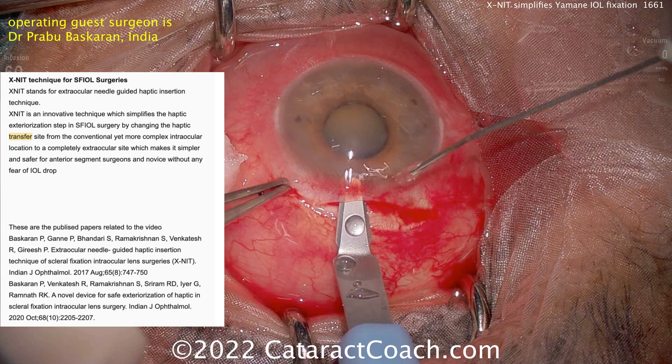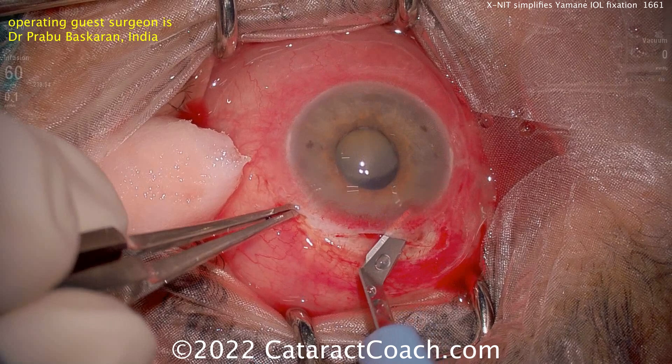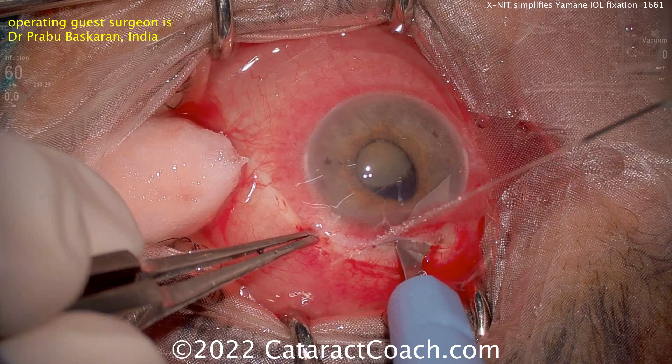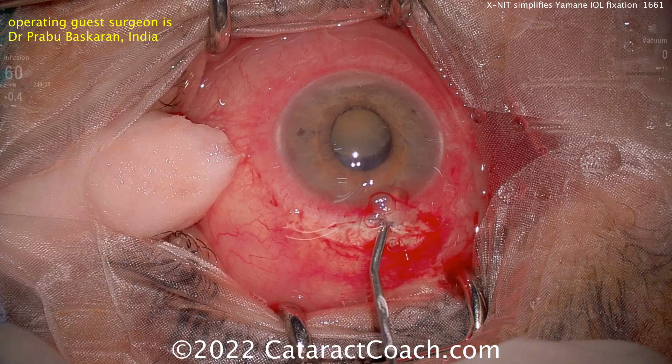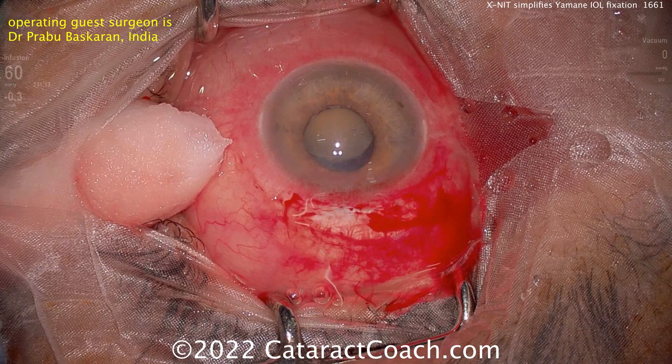One of my criticisms of the Yamane technique, as done by most surgeons, is if you're not doing a full pars plana vitrectomy, oftentimes with techniques done inside the eye, you'll get that haptic on one side of the lens going deep into the mid-vitreous. Watch some of those Yamane cases and you'll understand why, for the regular Yamane technique, the patients are best served with a full pars plana vitrectomy. That was the original study by Shin Yamane.